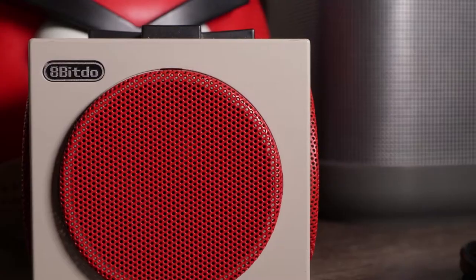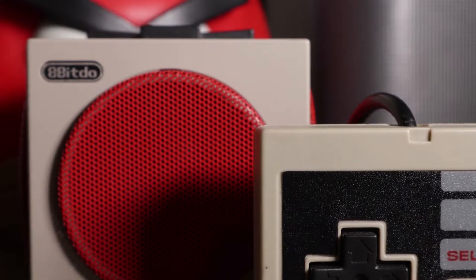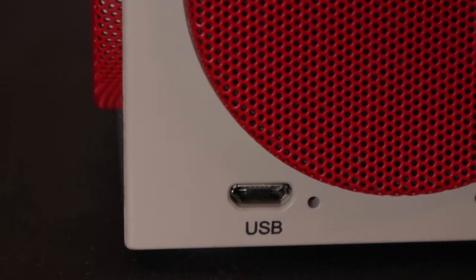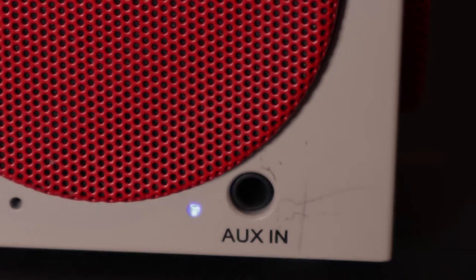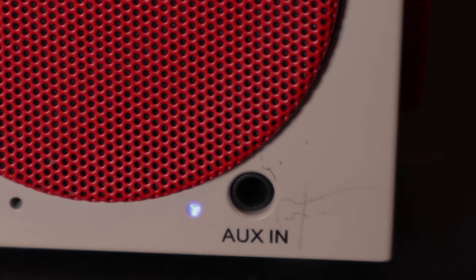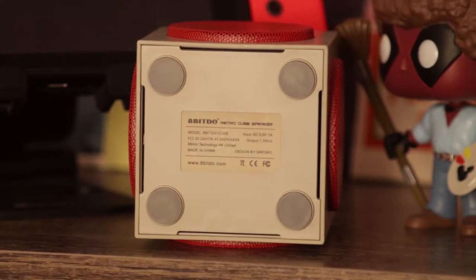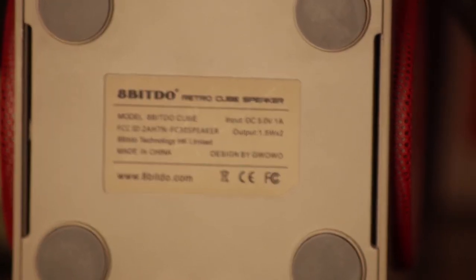On all four sides are red speaker grills that look like the A and B buttons on the original NES controller. It's a cube, and the edges are reminiscent of the NES controller design. On the back we have a mini-USB port for charging with a power indicator light next to that, a Bluetooth light that stays solid blue when connected and flashes blue when searching, and of course an aux-in port just in case you don't want to use Bluetooth. On the bottom you'll find some legal and FCC information, and four rubberized feet that help it stay in place.